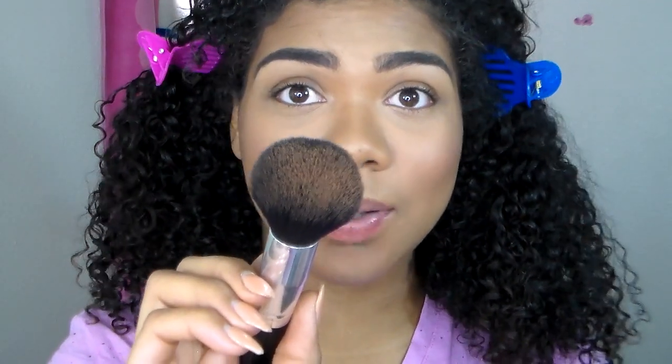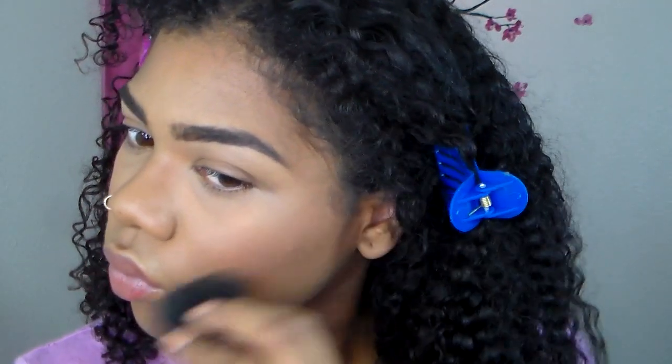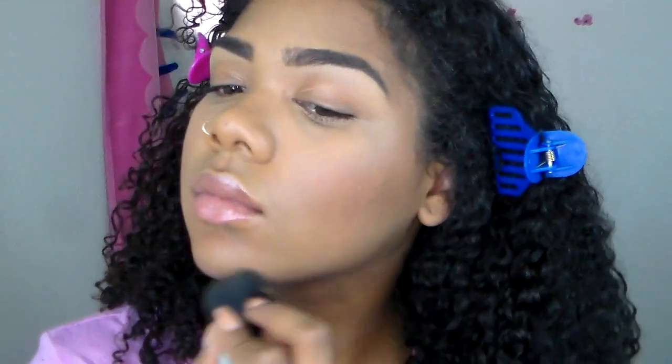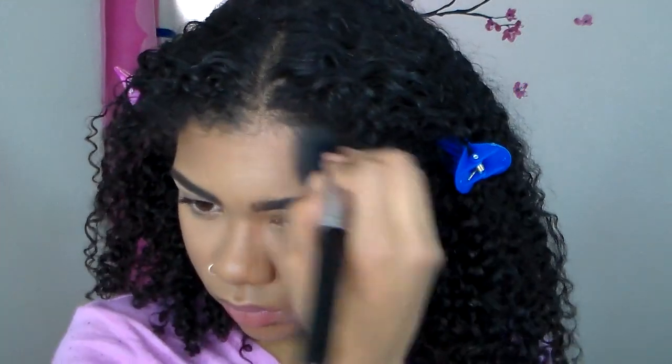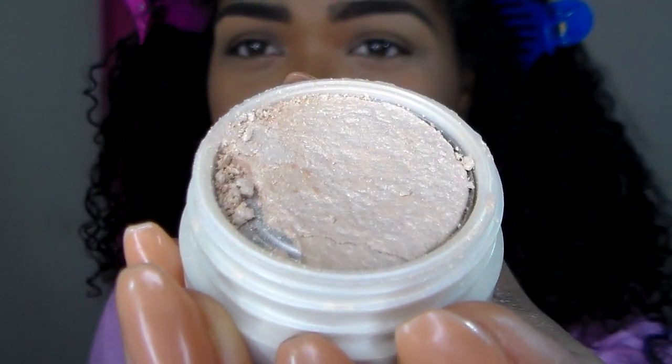Now I'm going to set my contour with this powder. This is my first time using it, so fingers crossed. It's really pigmented — I barely put the brush in there and it was crazy pigmented. I actually had the Anastasia Beverly Hills powder contour kit before, but I was so turned off by it that I returned it. I'm not a fan of the powder one, but the cream is really nice. This powder is actually a foundation powder from L'Oreal — the second to darkest shade in cocoa. Now for highlight, this is a Kim Kardashian highlighter — they just have one color — and I got this from CVS.